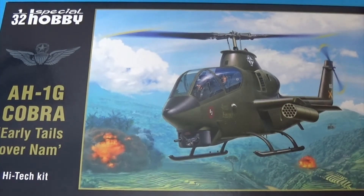Sometimes in this hobby it is very hard to find what you would class as a real bargain, but I think this might just be it. In 1:32 scale, Special Hobby have just released an AH-1G Huey Cobra, early tale of the Vietnam era.